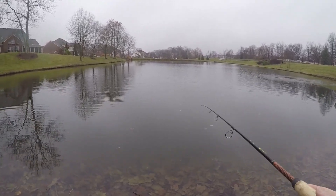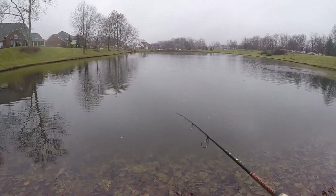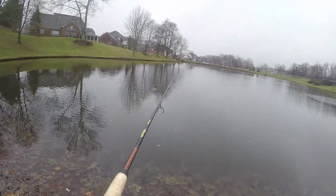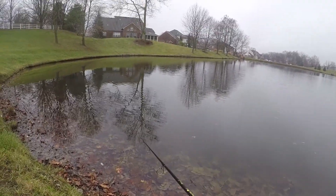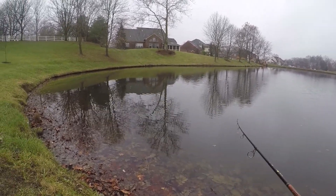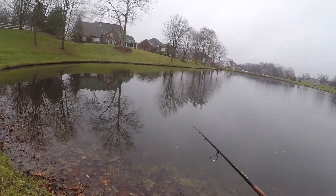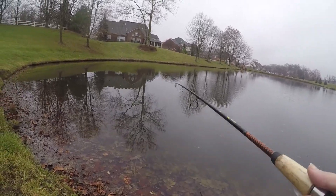Should have worn gloves — my hands are cold and my feet are cold because the rain gets in my shoes. Let's see if we can get something off this jerk bait if these bass are still willing to feed in these cold water temperatures. I got two spinning rods here. I didn't bring my bait caster because it's not strung up — I had to put new line on it. On this one I got a jerk bait, and on the other I got a fluke on a shaky head, see if any of them want any of this.